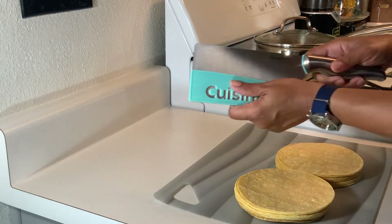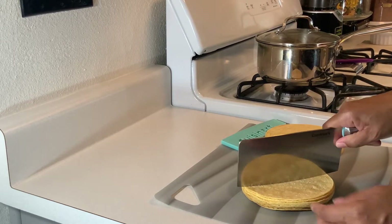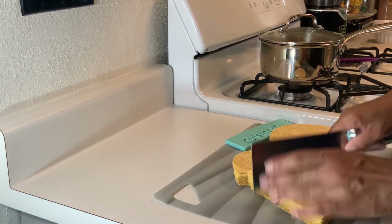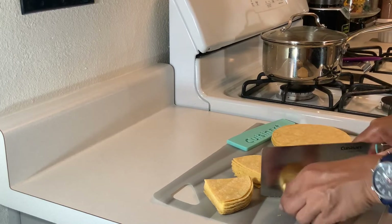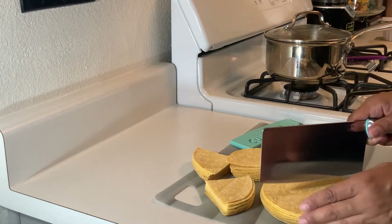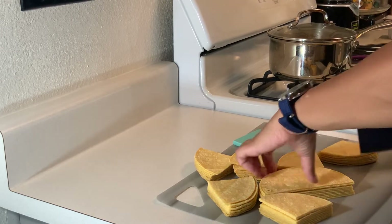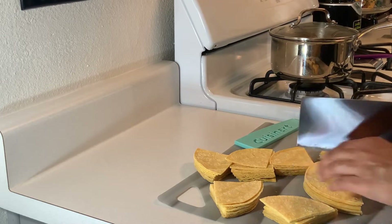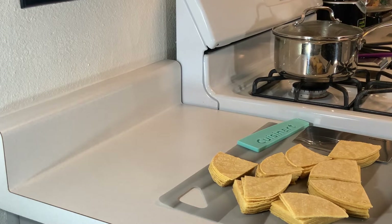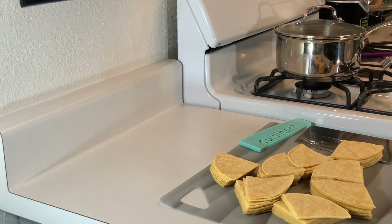Now that our beans are on the low, let's go ahead and chop up our tortillas. By the way, not promoting, but I love Cuisinart's cutlery — I have a little bit of everybody. There you have it, the tortillas are nice and cut. Now we're going to break down our chicken. Make sure you get a skillet and you're going to need some oil to fry your tortillas.